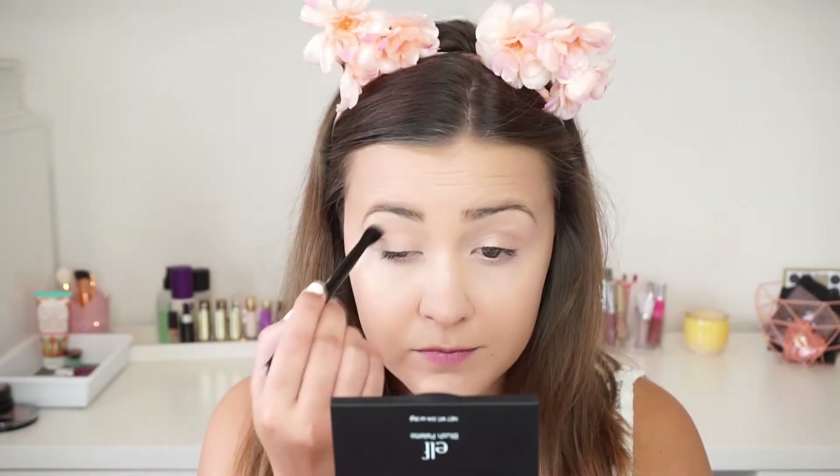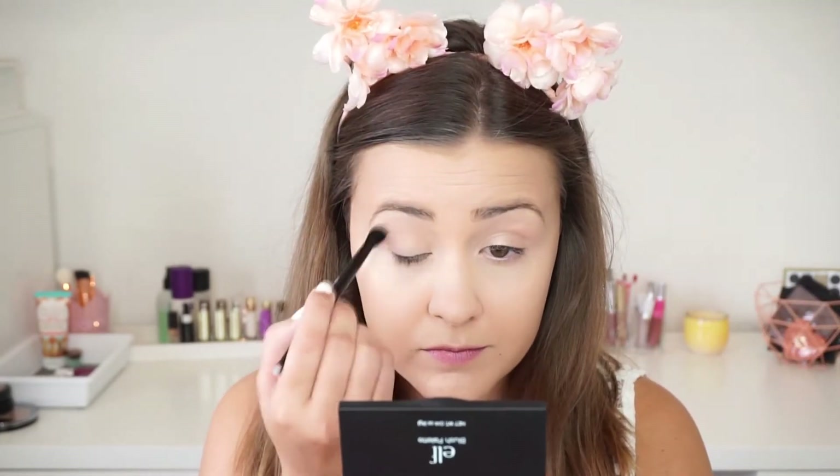I really hope you enjoy it. And without further ado, let's just get started. For today's tutorial, I already applied my base — I am wearing my foundation, concealer, and eyebrows.